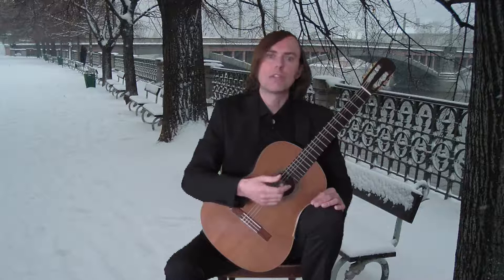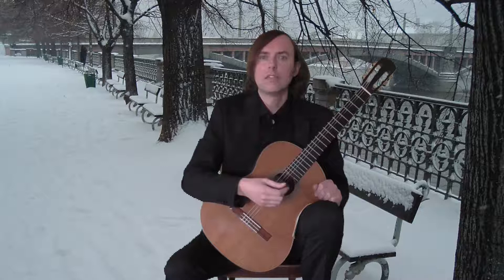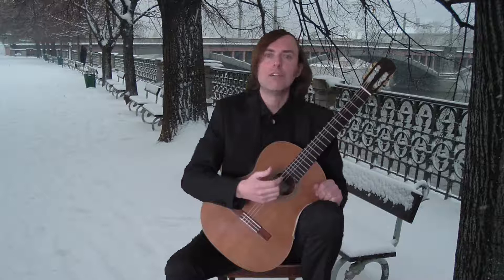This is a study for repeated notes. It is in C major and the tempo is grave. Let me play it now. I hope you'll enjoy it.